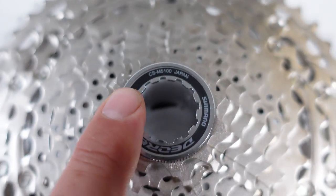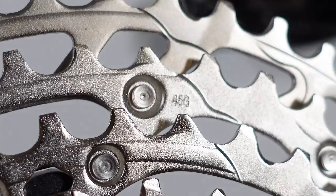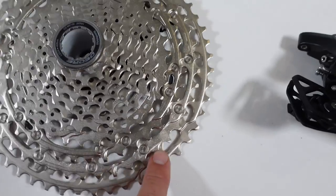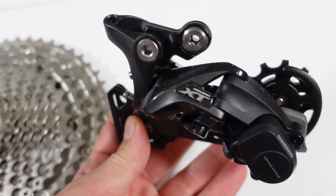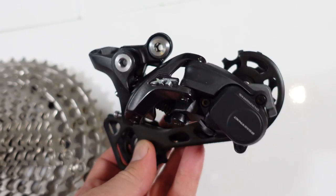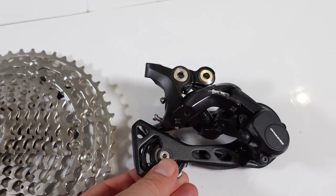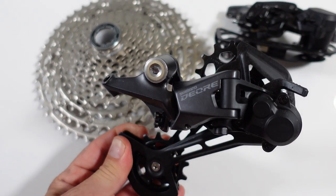On this M5100 cassette wide range, the second last cog is 45 teeth, and that's pretty much the maximum that the old 11-speed derailleurs could swallow. So these would work just fine up to about 46 — so 11-46 — and that's why this new derailleur was needed.